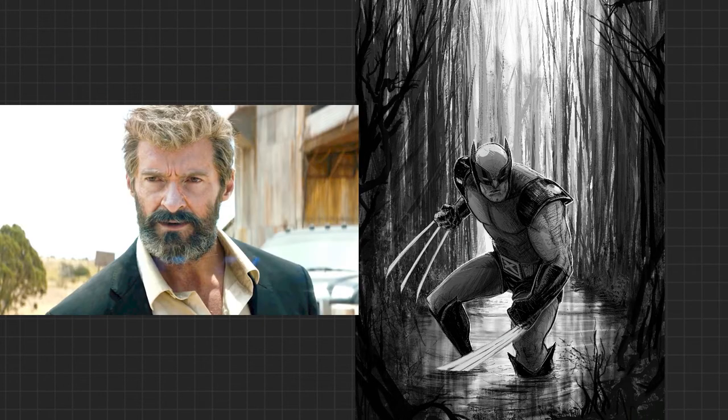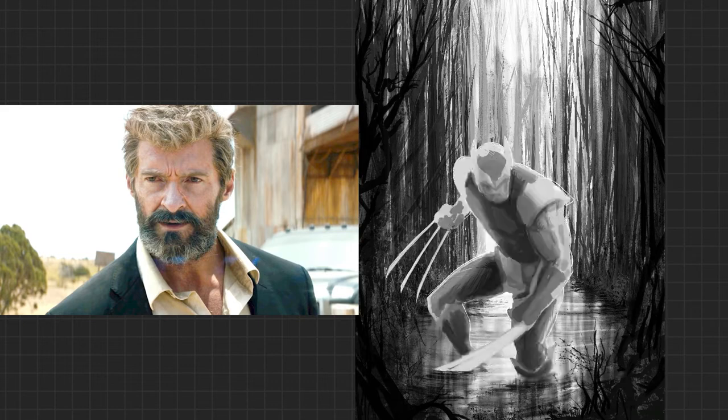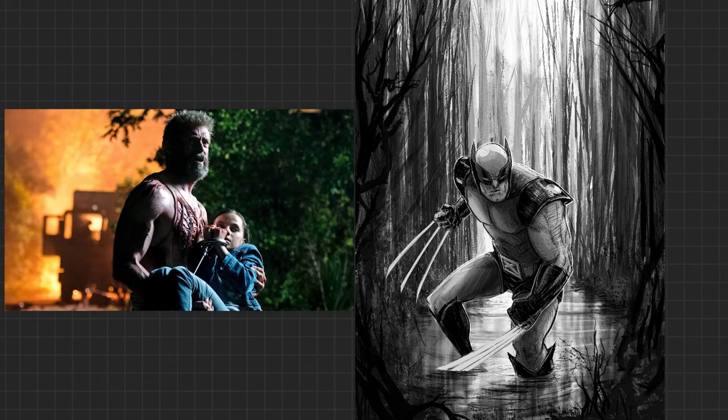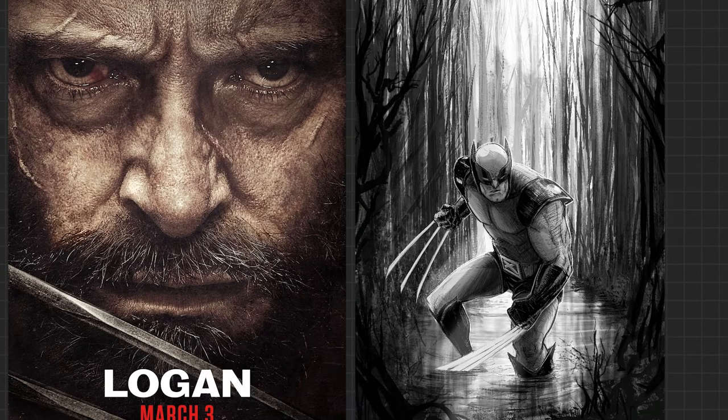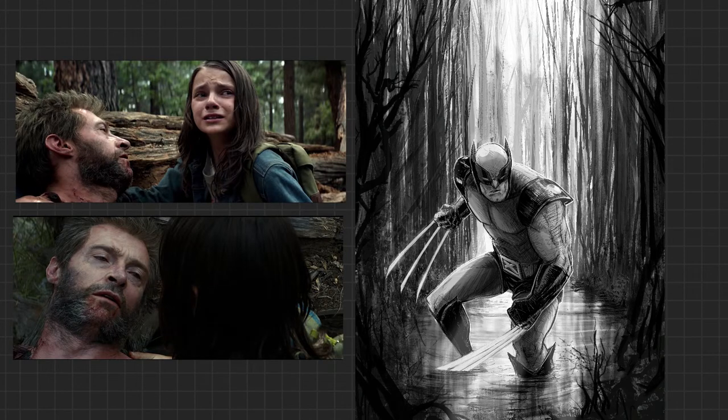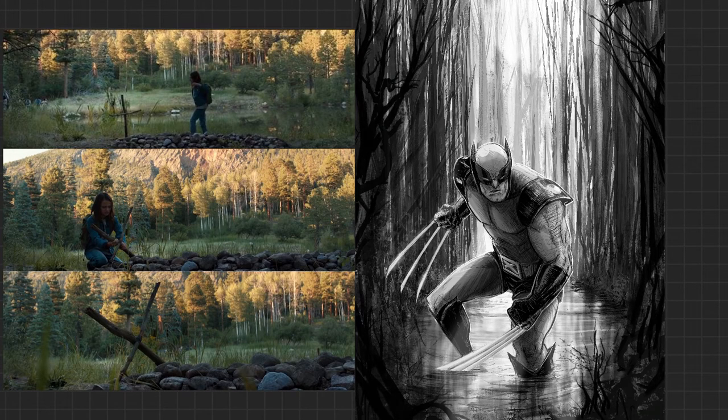When Hugh Jackman says, 'Hey, I'm not doing any more of these because the workouts are too intense for my now aging body, and I've said all I'm going to say as this character, and I've closed the book on Wolverine' — imagine: the last we ever saw of Hugh Jackman portraying Wolverine was in Logan. What a finale. I couldn't imagine going out on a higher note.